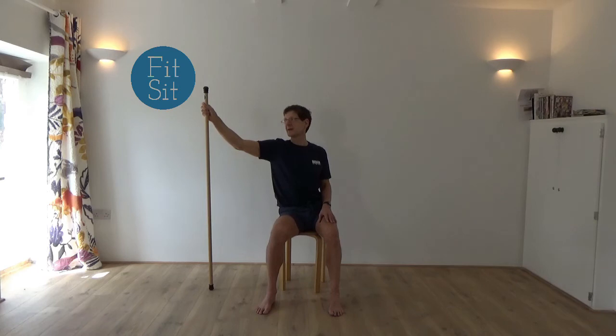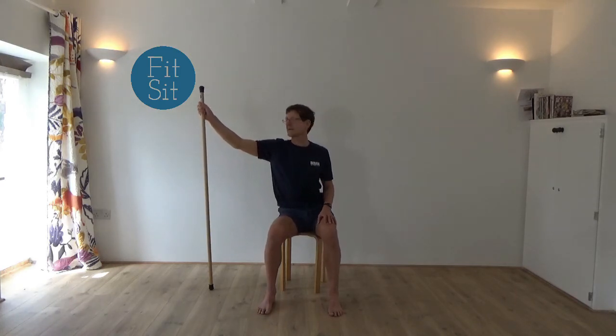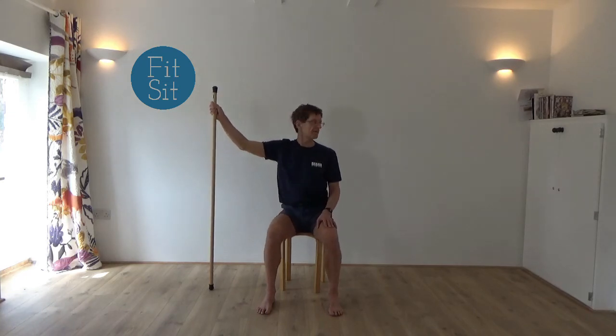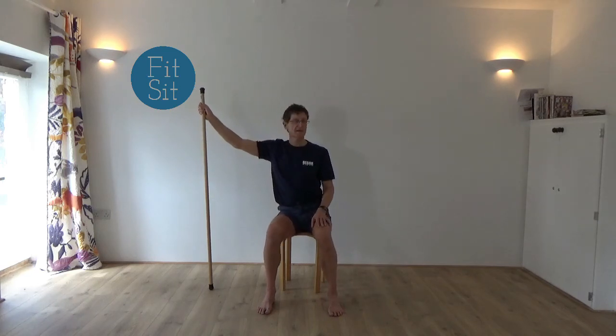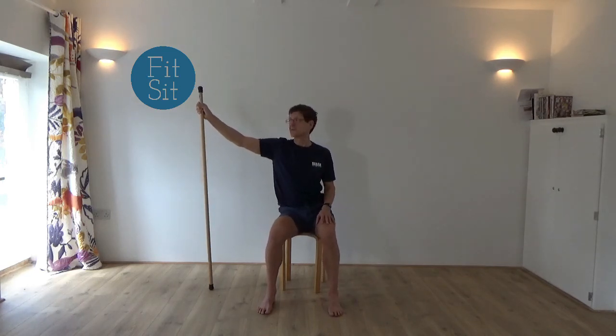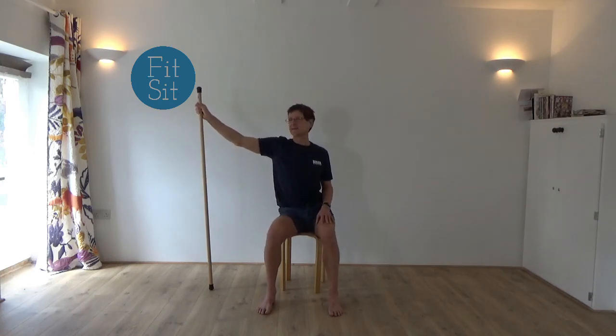Then pause and see if you can change the pattern. As the knee goes back, you're looking to the left. As the knee goes forward, you're looking to the right. Just see if you can make this movement as smooth as possible — it can also be small. Just nice, easy movement.